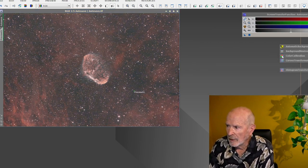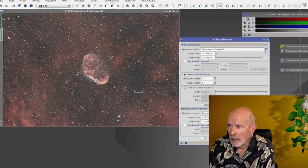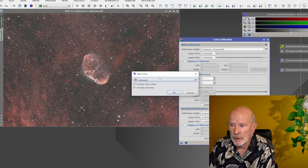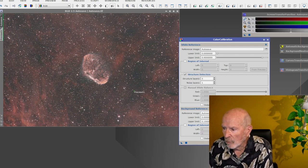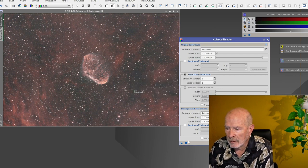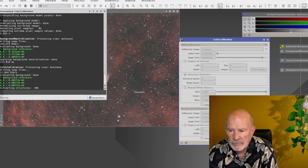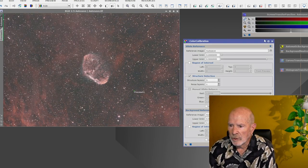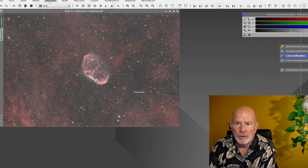Next thing I want to do is color calibration. I'm going to use the whole frame, so I'll select the auto save as the source image, select the whole image, and for the background reference use preview number one. Execute that and see what happens to the colors — takes just a few seconds. There we have it. Not too much of a change, looks pretty good. A lot of times it will clear up any color issues.